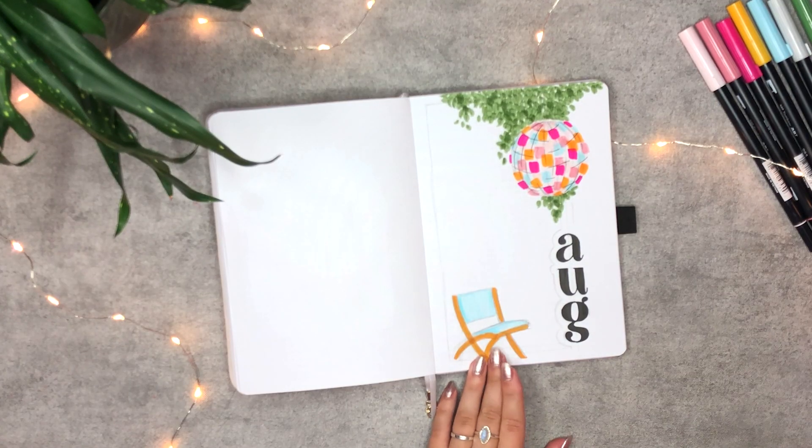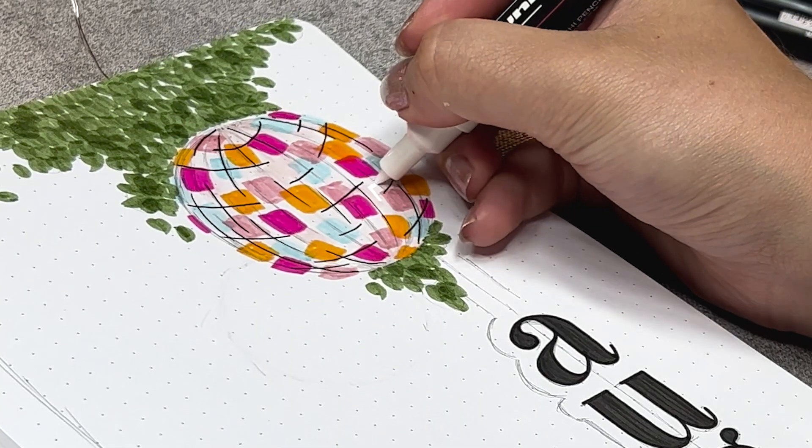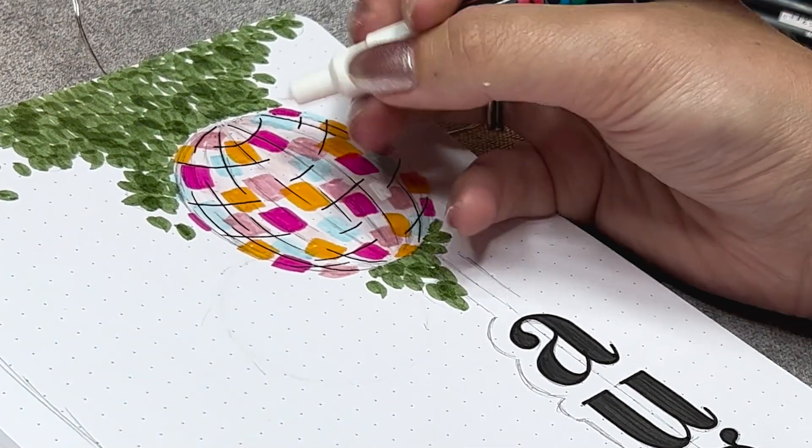For the last finishing touch, I'm adding in some white on top to give it more of that reflection that the disco ball has.